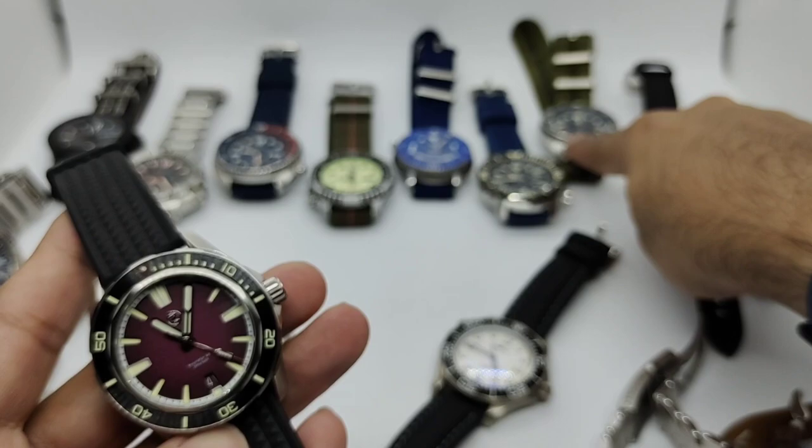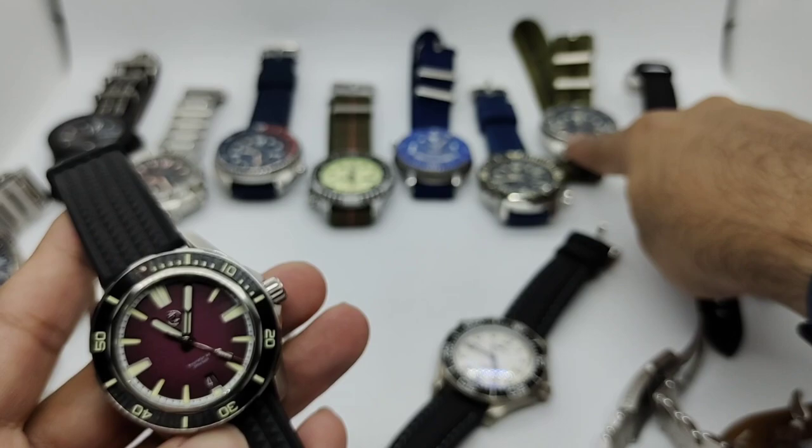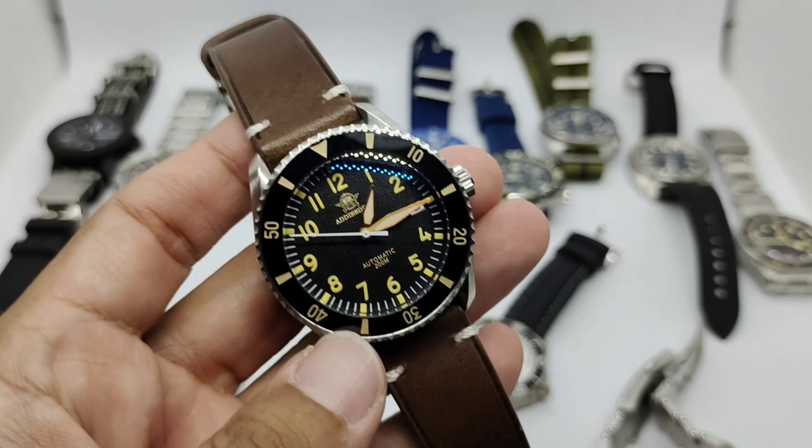A movement note: the Monster Gen 4 features the Seiko 4R35 movement, and the Zelos Swordfish also uses the 4R35. There's a lot of Seiko movement content in this collection.